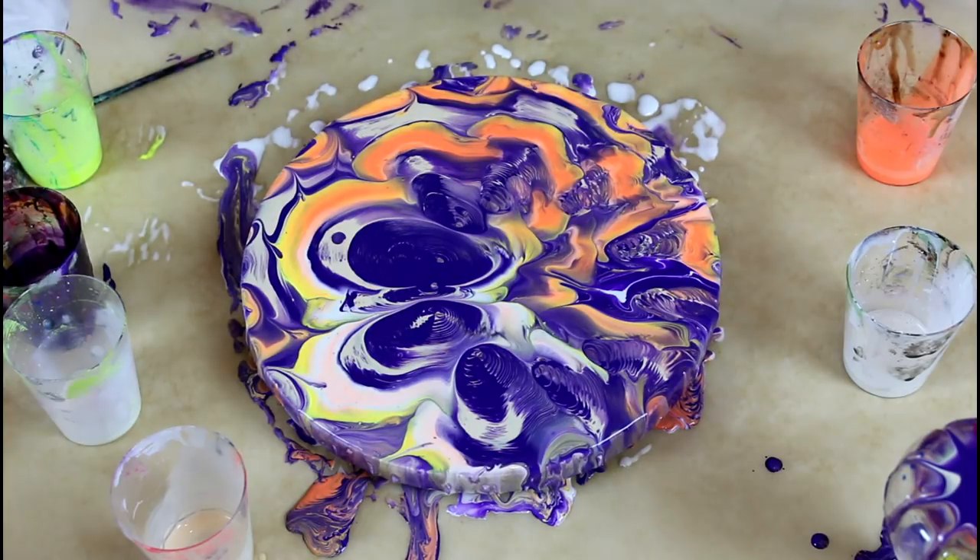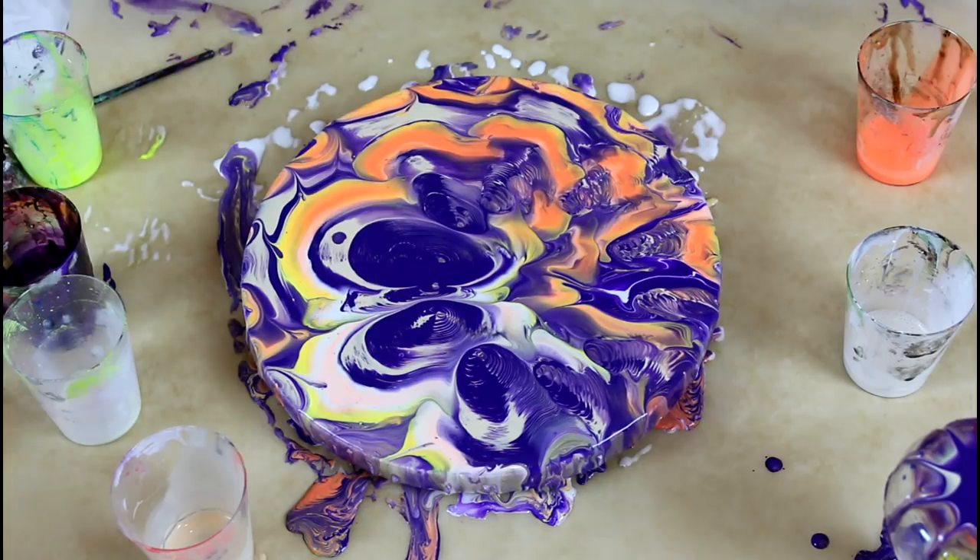It gave me another idea that I want to try really soon. I won't tell you what it is, but you'll have to watch — probably next week. I'll have that set up for you, and I think it's going to be quite the painting.